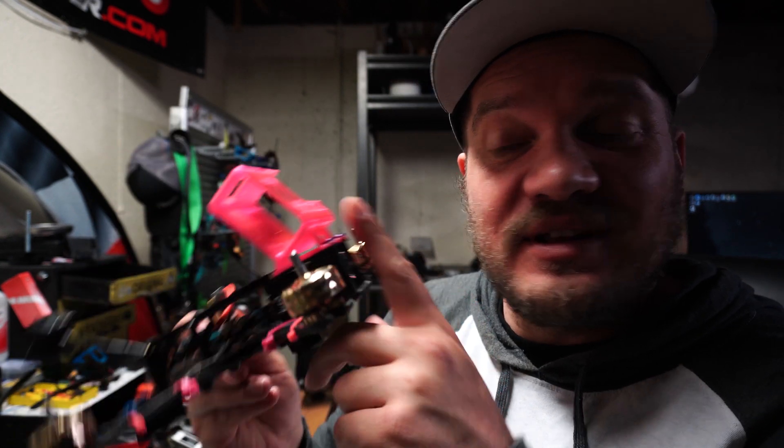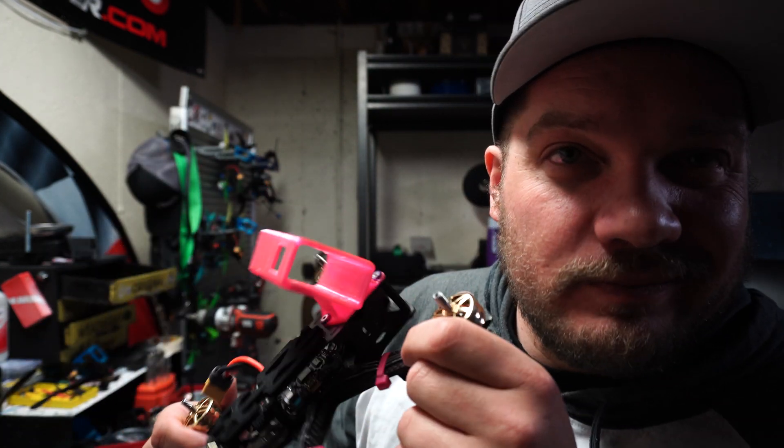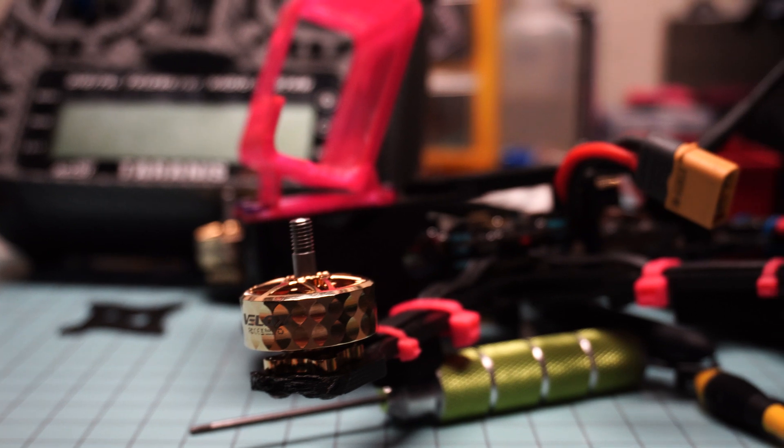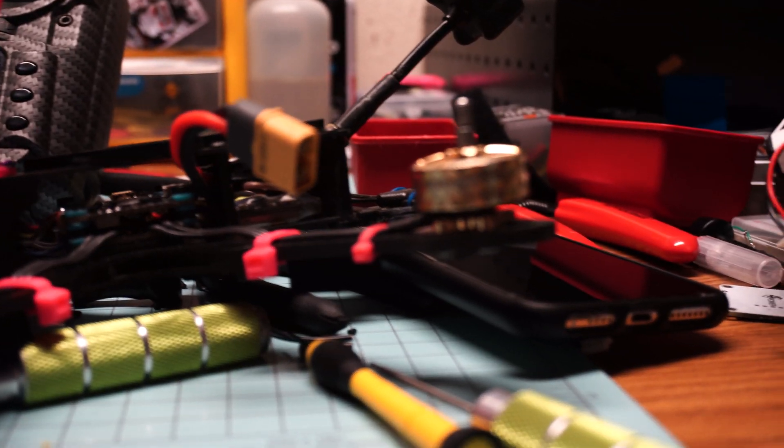Anyway, I put them on my beater quad. Like I said, I was hoping to get the pink and white ones so they'd match the color scheme on this build and I wouldn't have to call it the beater quad anymore. But they sent me these gold ones, and to be honest they don't look as bad as I thought they did online. I'm just not a very blingy type of person.